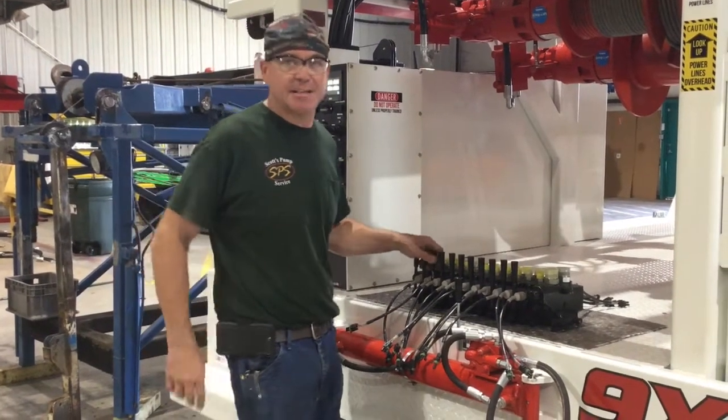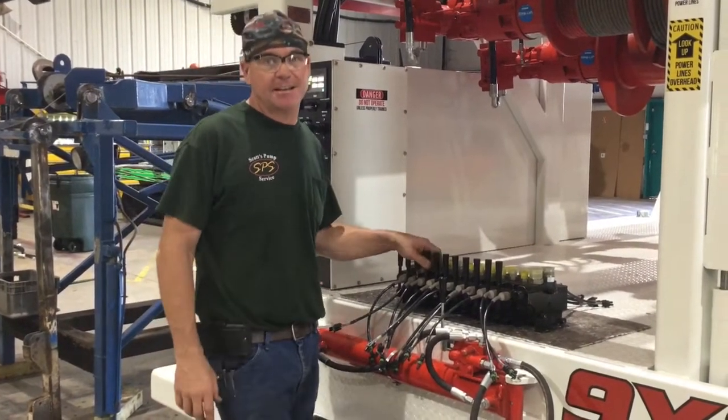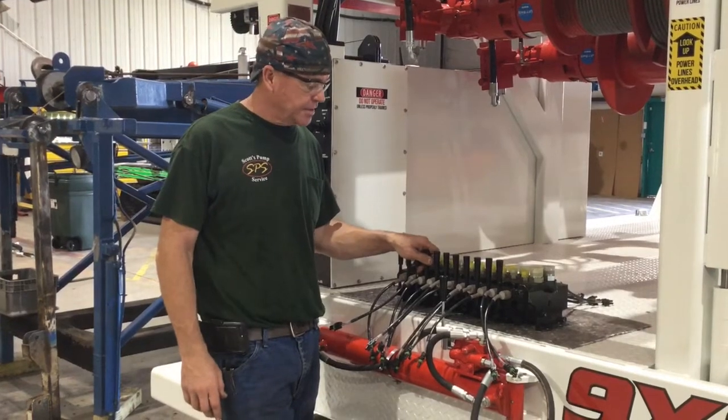Hey, this is Scott Mosier with TDH Manufacturing, here today to tell you a little bit about our pump hoist.